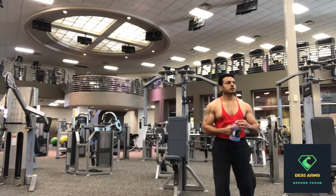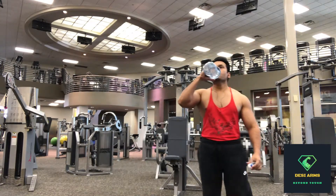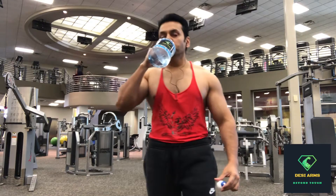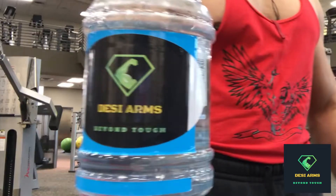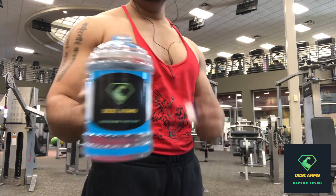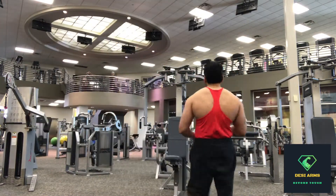Rest between the sets should be between 45 seconds to a minute.